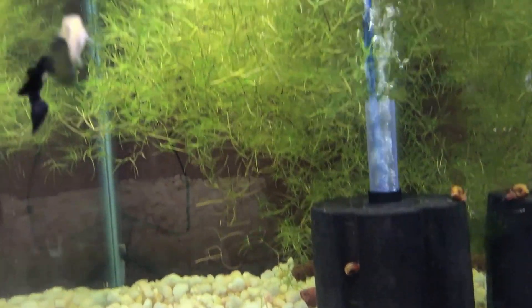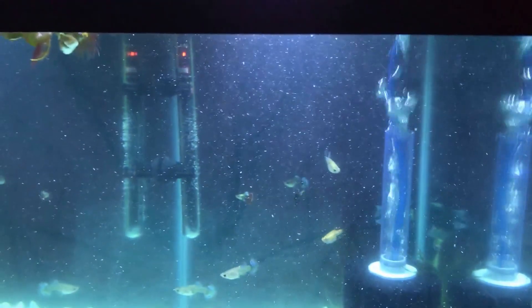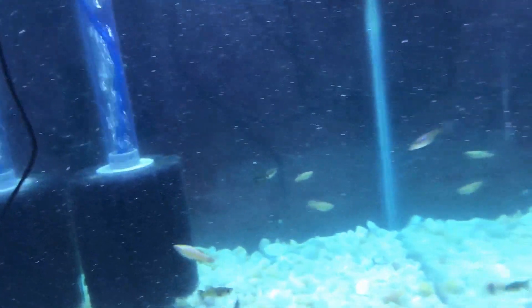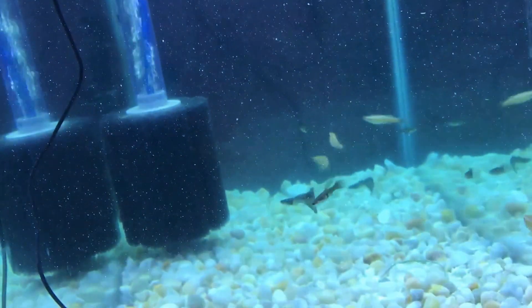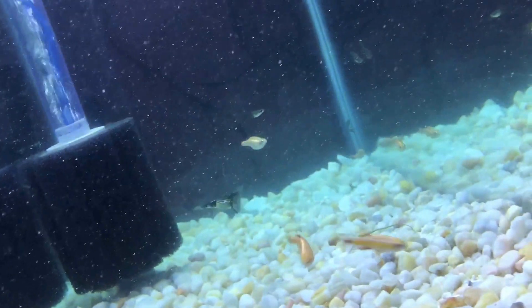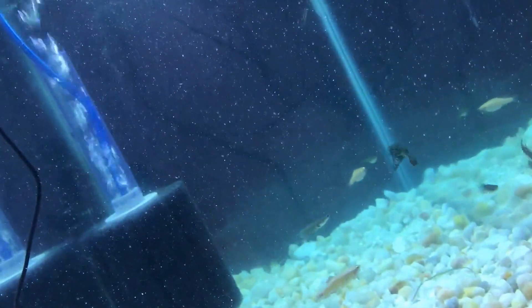That noise you hear is my son eating salt and vinegar chips right beside me. We're going to put some more java moss in there, so stay tuned — we'll shoot some updates and show how they're doing. I'm going to get those 24-karat gold minnows out of there and go from there. Alright guys, see you next time!